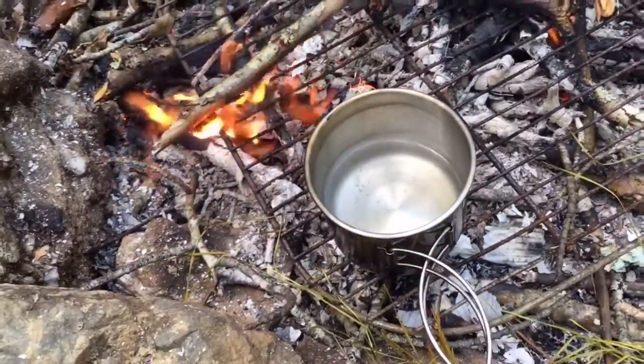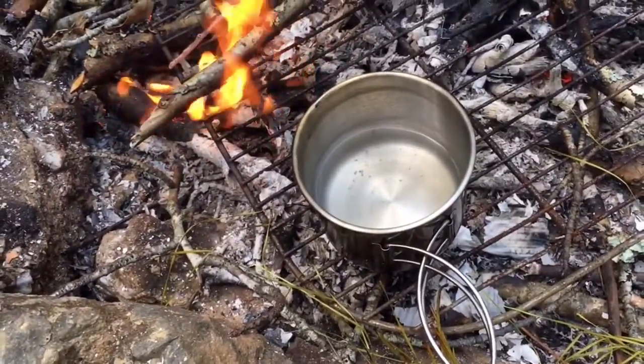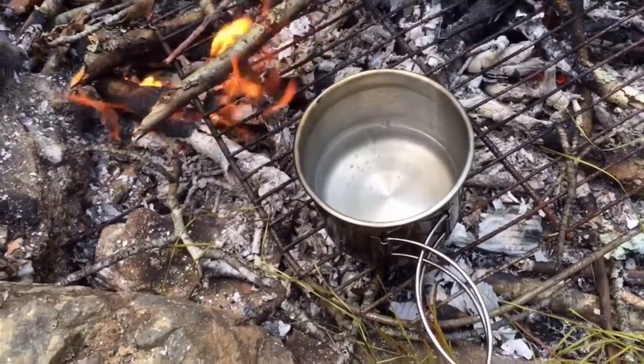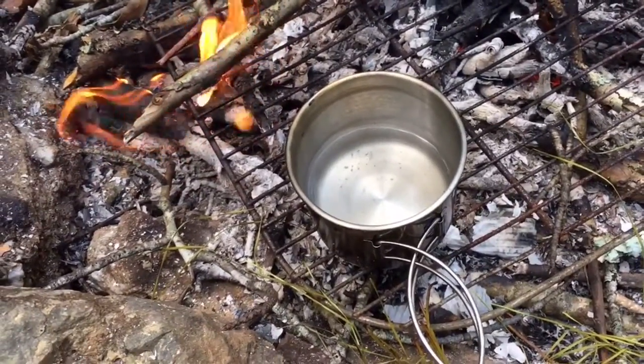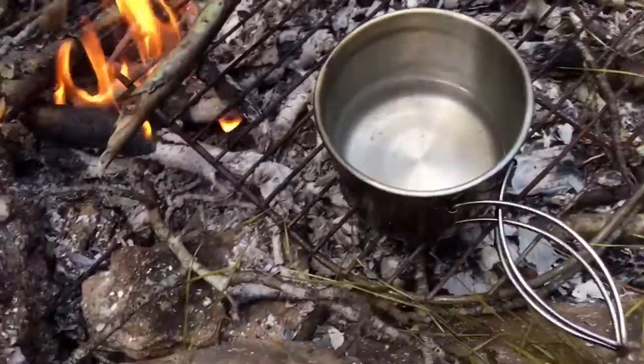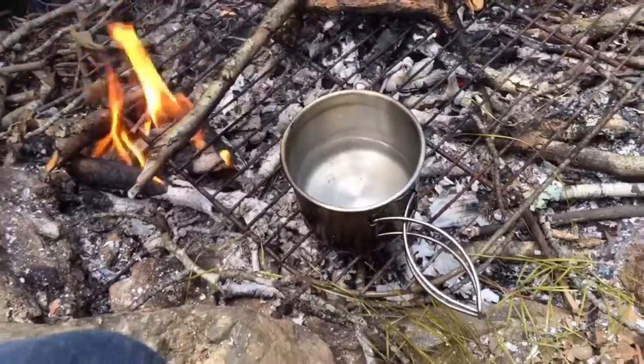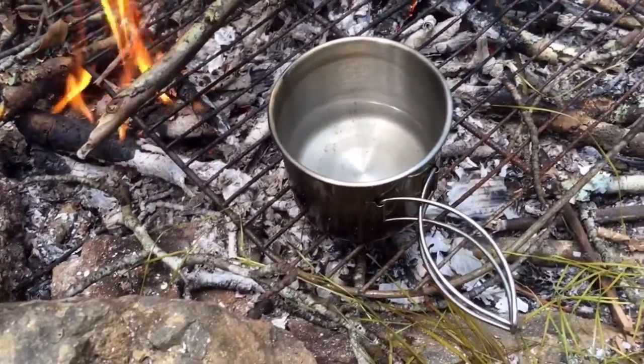We've already taken out the pine needles, and there's a good bit of filth floating at the bottom. It should be easy to filter out through cotton, burlap, or maybe if you want to cut off a piece of your shirt, that would work. After you pour that out, it should be good to drink. It won't be that much of a discoloration, but the vitamins and nutrients are still in there.